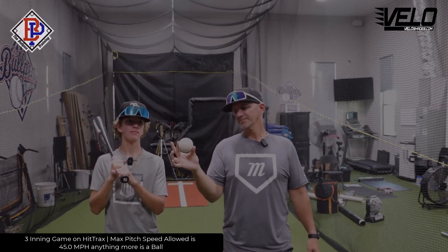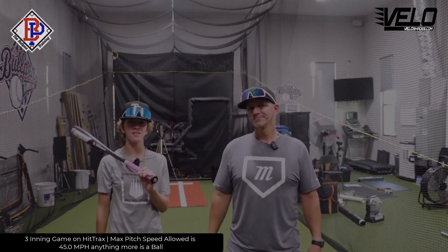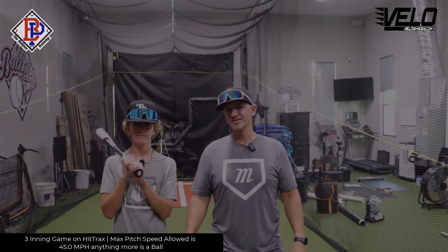What's up guys, Jax here at the Bullpen Training. Today we got a game of Velo Wiffle Ball — we're going to play a three inning game. We got smush balls, and if I win he has to give away his Velo Shades, and if I lose I have to give away my Velo Shades to a winner in the comments.